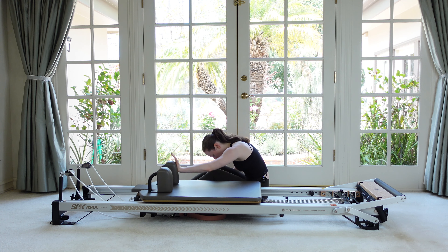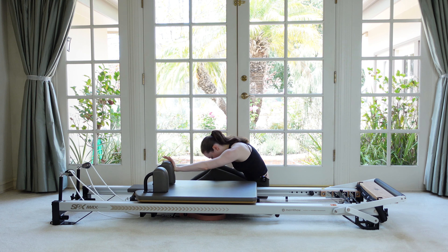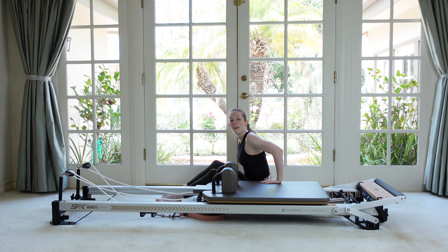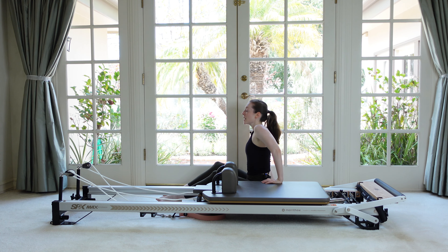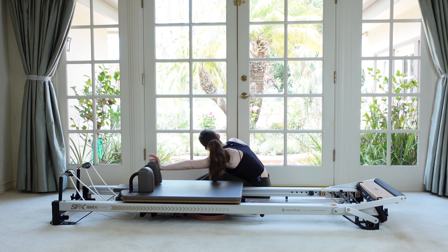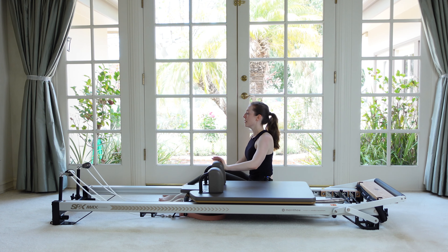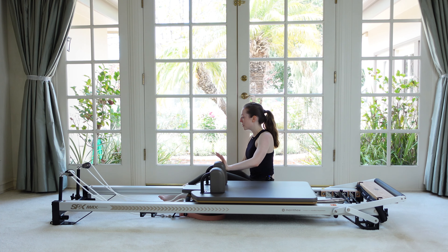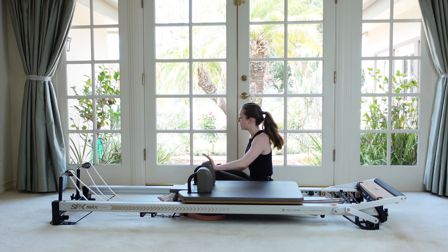For three. For two. For one. And then come on up. Awesome. Adding in our rotation here, last little burst on this one. You're going to rotate away from the carriage and then come back up tall. You can start to feel this in the obliques, especially on that nearest side to the carriage. I'm pulling with my leg arm, pushing with my carriage arm.